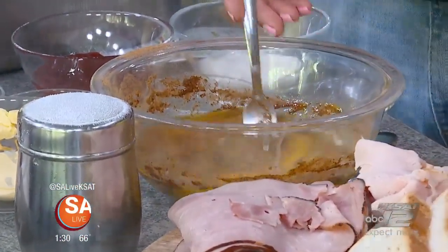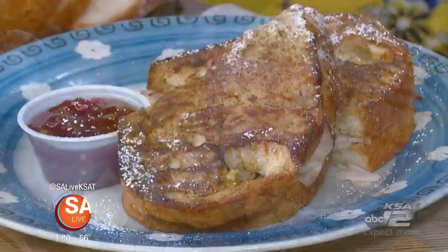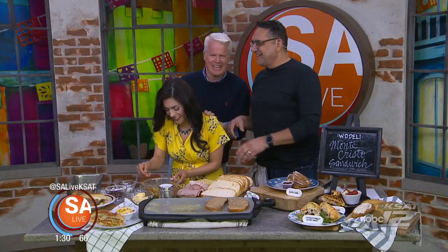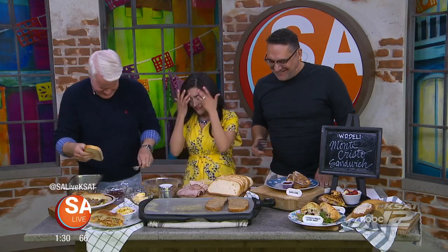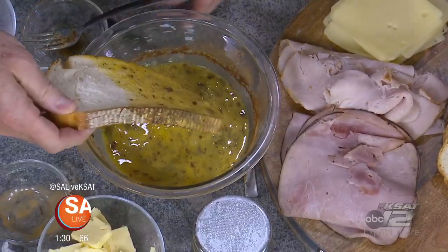I like this version because it's not deep fried. No, it's not deep fried. It's a two-step cooking process — if you're going to make this at home, you do the French toast portion first. So I have some of us already making it, and then we're going to add the ingredients. Just soak the bread in and try to get it in as best as you can.